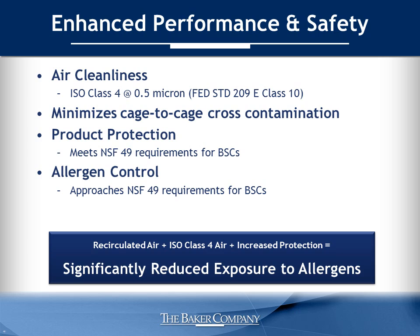One of the most exciting developments with the AniGuard E3 is better containment. This protects the user from exposure to allergens. Our results show that the AniGuard E3 is approaching NSF 49 personnel protection requirements for biosafety cabinets. With the AniGuard E3, you will experience significantly reduced exposure to allergens.